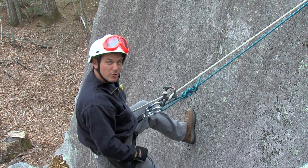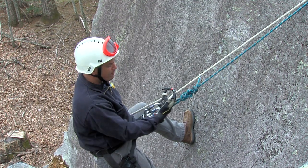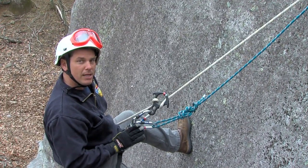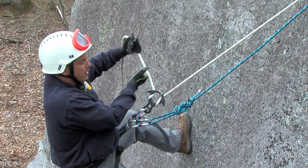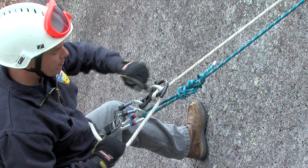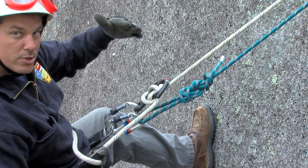In our previous training segments, we showed you how to do a simple rappel using both a figure of eight and a brake bar rack. What we'd like to do now is demonstrate how to lock yourself off in case you needed to work on the side of the mountain. I have the figure of eight in position for a left-handed rappel. There are numerous methods for locking off a figure of eight. The first: simply pull pressure back up on the rope, come back over — you'll see it's crossing — and pop it in place so the rope drops down inside the figure of eight.